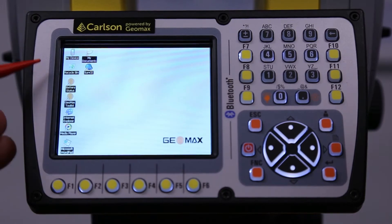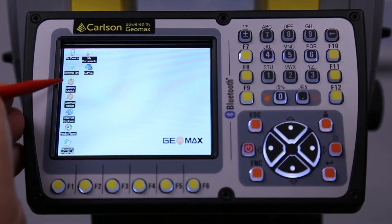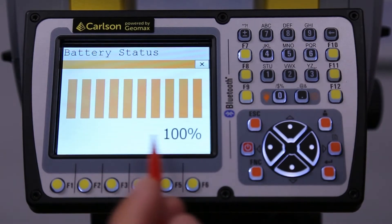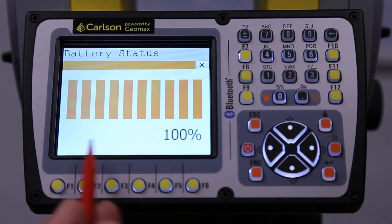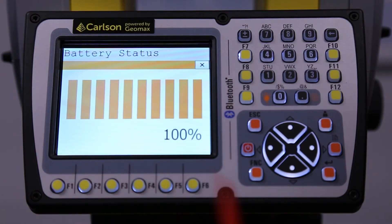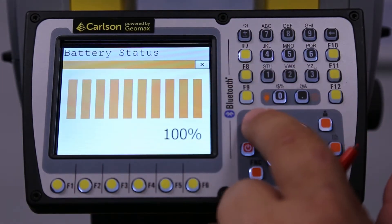First, we're going to go right down here where we have battery status. We're at 100%, and this will actually give you a real-time indicator of what the battery level is at. We can either close out here or hit escape.